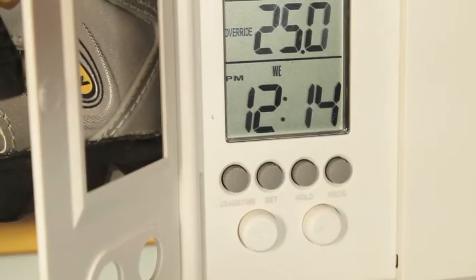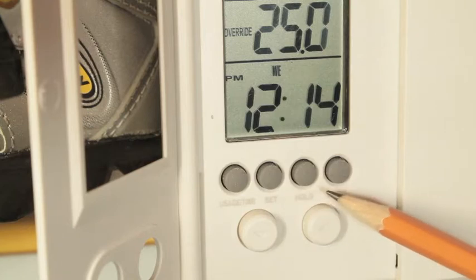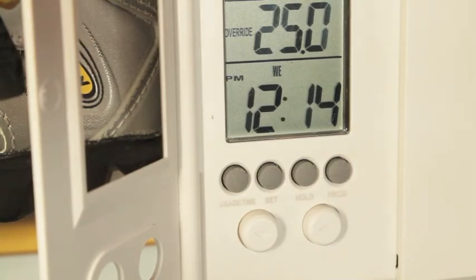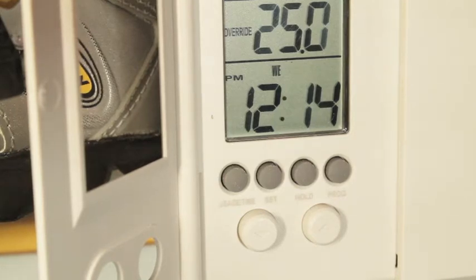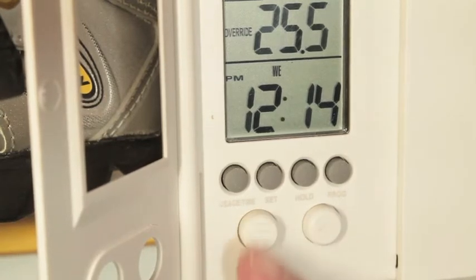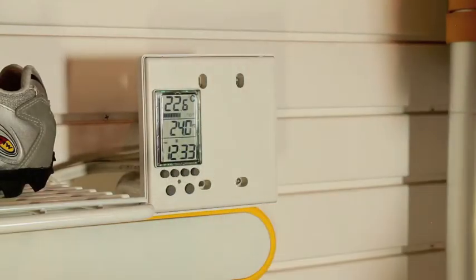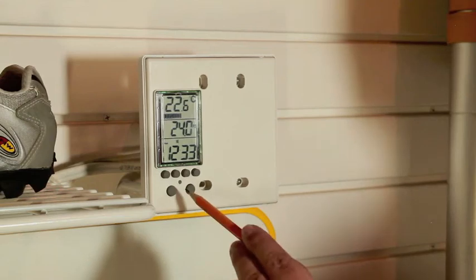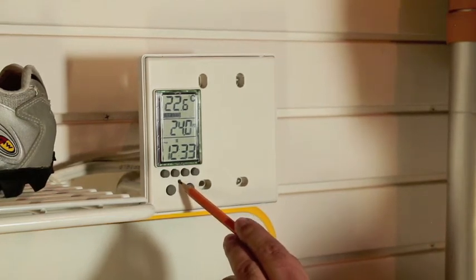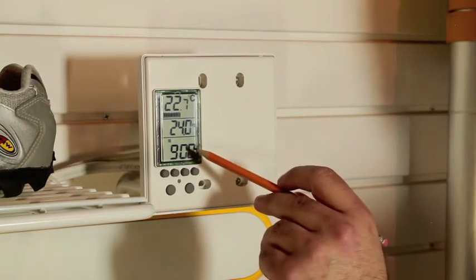Below the screen there's a row of buttons labeled usage time, set, hold, and prog. The function of these buttons will be explained as well. Below them are two buttons with arrows marked up and down respectively. These buttons can change the set temperature at any time. Beneath the faceplate there is another tiny button. Pressing this button with the tip of a pencil will cause the thermostat to reboot and will reset the clock to 9am Monday morning.